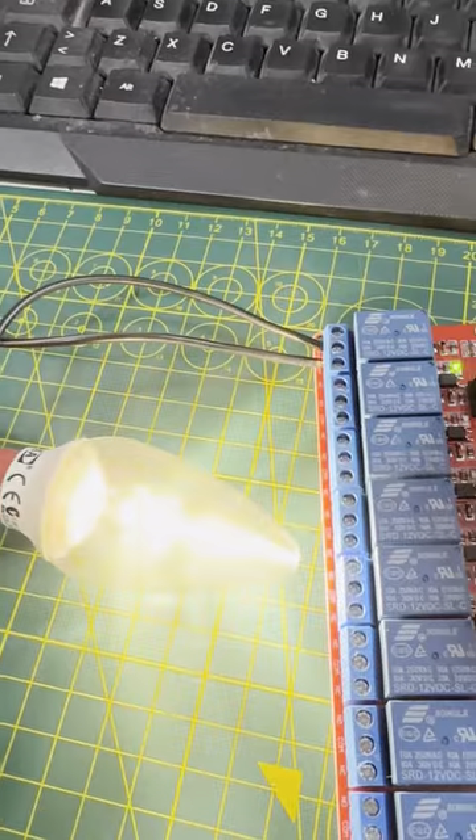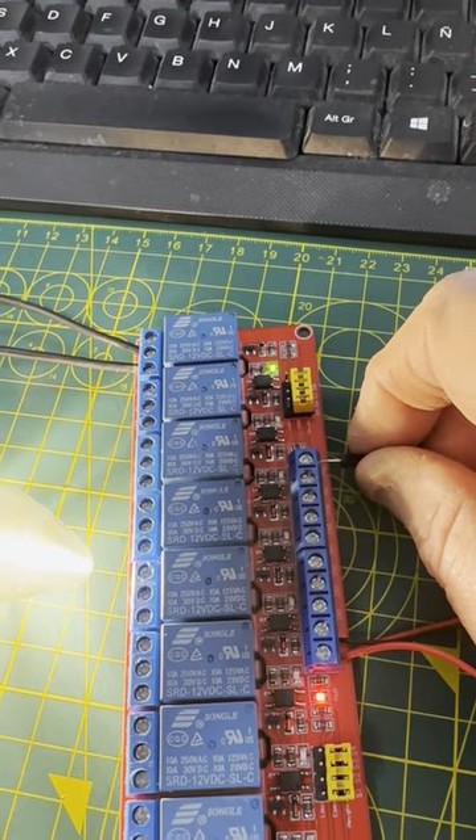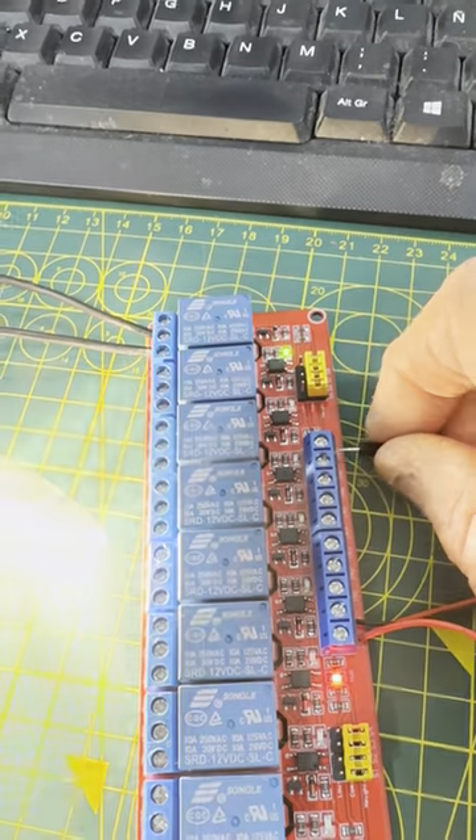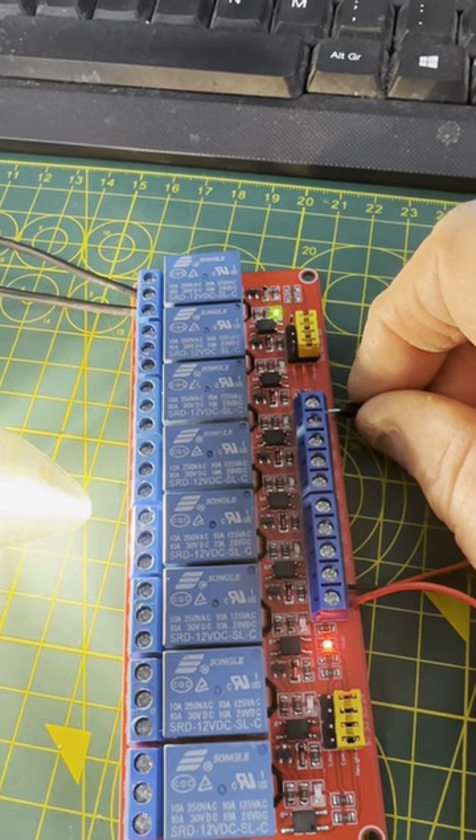So just unplug it — relay goes off. Plug it back in — relay goes on. Unplug it — relay goes off. Plug it back in — relay goes on. Job done.